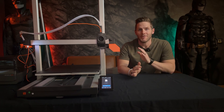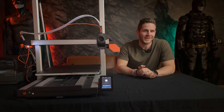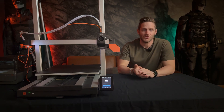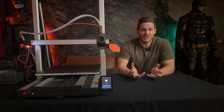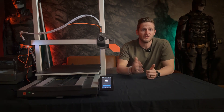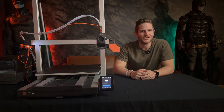Long story short, I am a big ancient history buff, so all my printers get names from ancient Greek and Roman mythology. And if you know anything about the hero Ajax, he was a mountain of a man towering over all his fellow warriors, and that's fitting for the largest printer in my fleet.